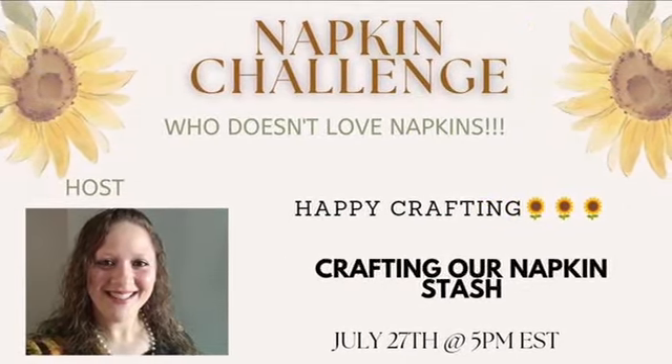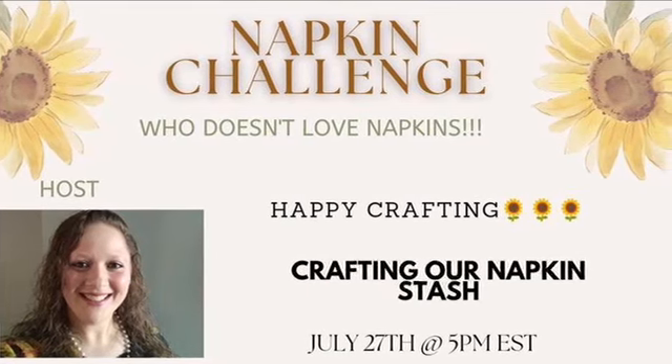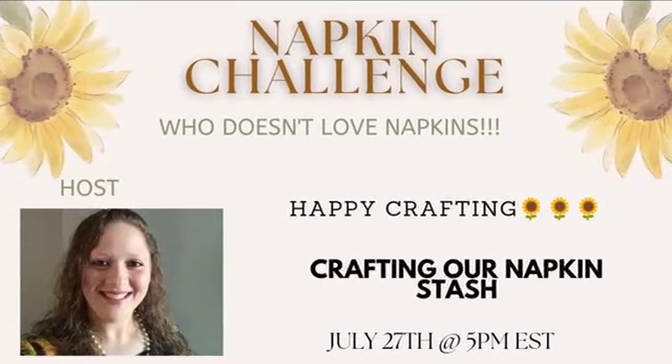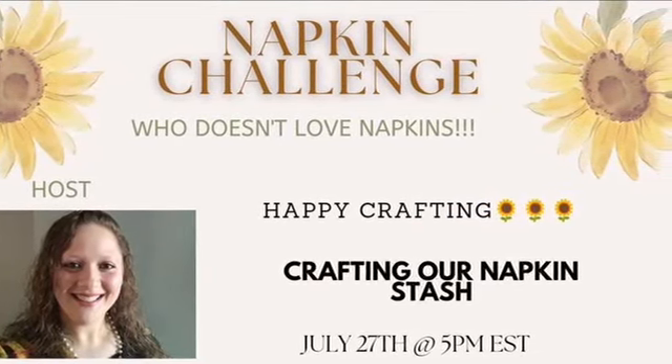I'm going to leave the link to this great crafting channel in my description box as well as the link to the playlist, so please watch all of our videos and give lots of love!